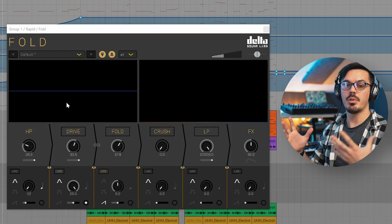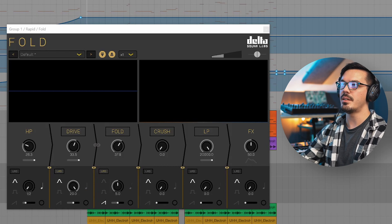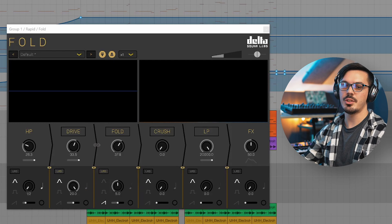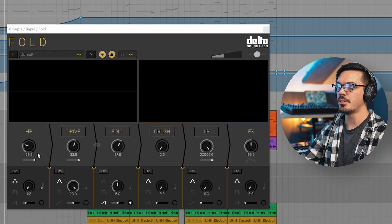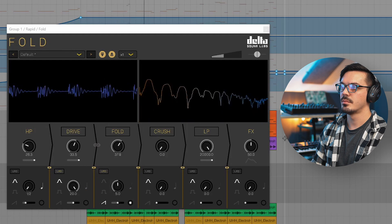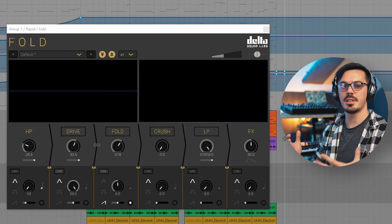First and foremost, I've used Fold to pretty much entirely change the character of this bass line. I created a pretty standard mid-tempo bass that's really not anything too crazy, but it's just not that interesting to listen to. After bringing in Fold, I've used some drive, wave folding, a little bit of filtering, and then blended it in parallel with the effects knob to totally change it and turn it into something much more upfront and aggressive.